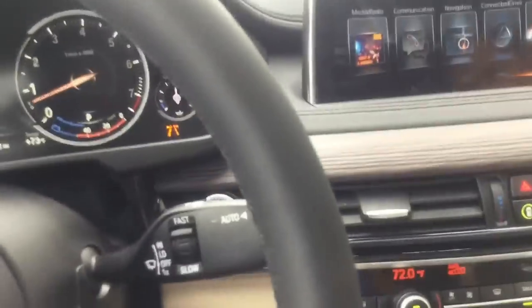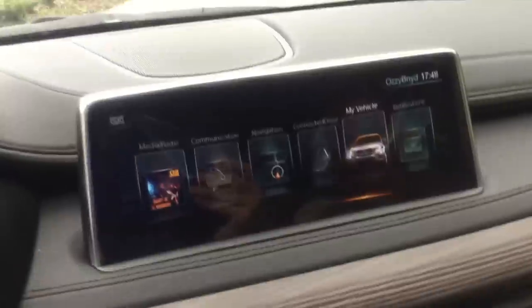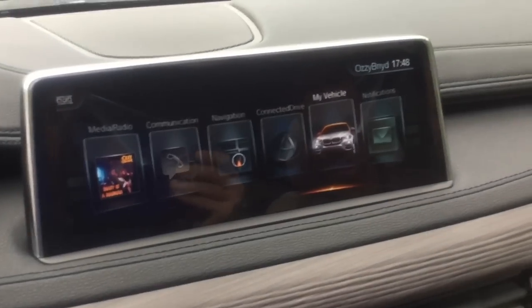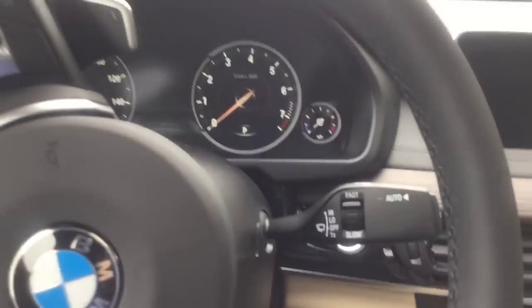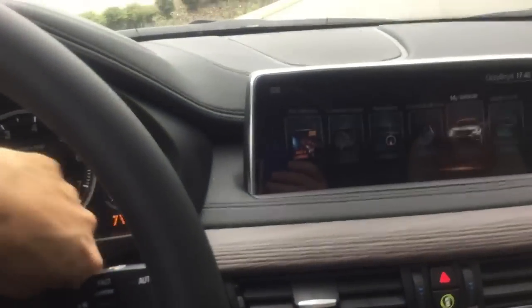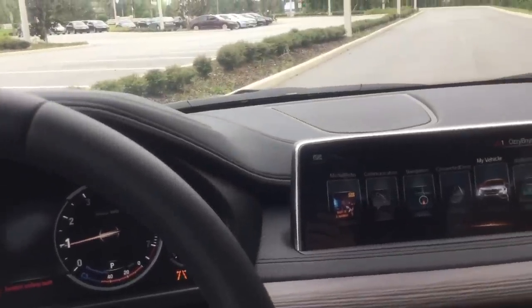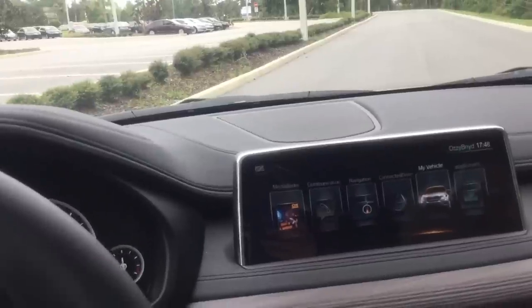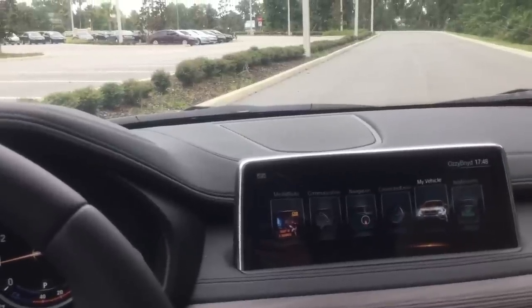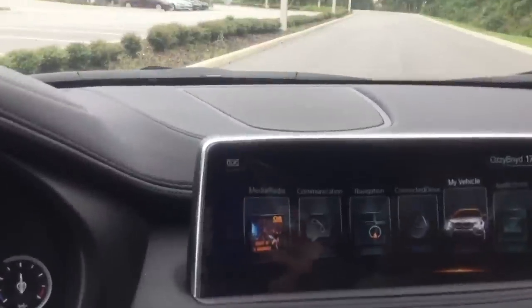When you turn off the car the radio and everything stays on — that's normal. Press the start/stop button once more to shut everything off and raise the steering wheel for easier exit, or simply lock the car. After about 14 minutes every computer module shuts off automatically, so you don't need to worry about draining the battery. This is useful at gas stations — fans and radio can stay on without spark generation risk from the engine.